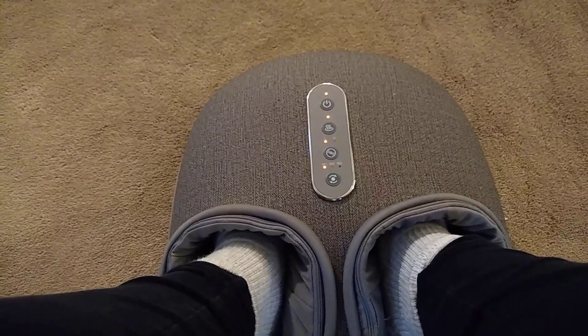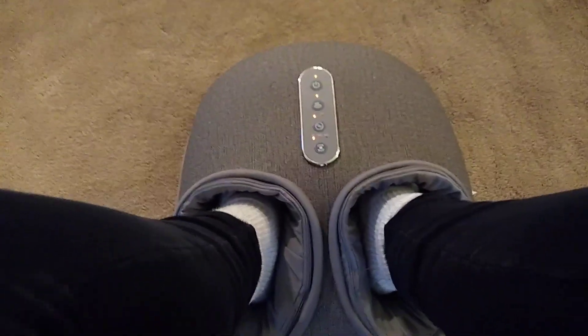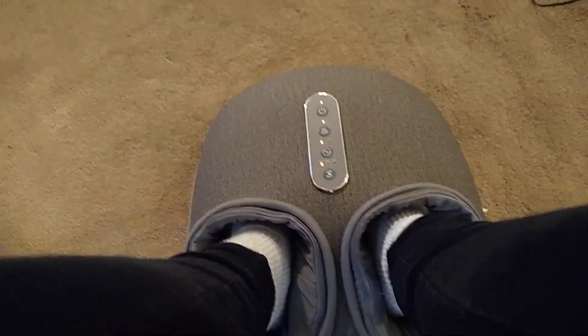Usually they're kind of slipping and sliding off the top of it. With this, it holds your foot in place, grips it, and does your heels and the ball of your feet.